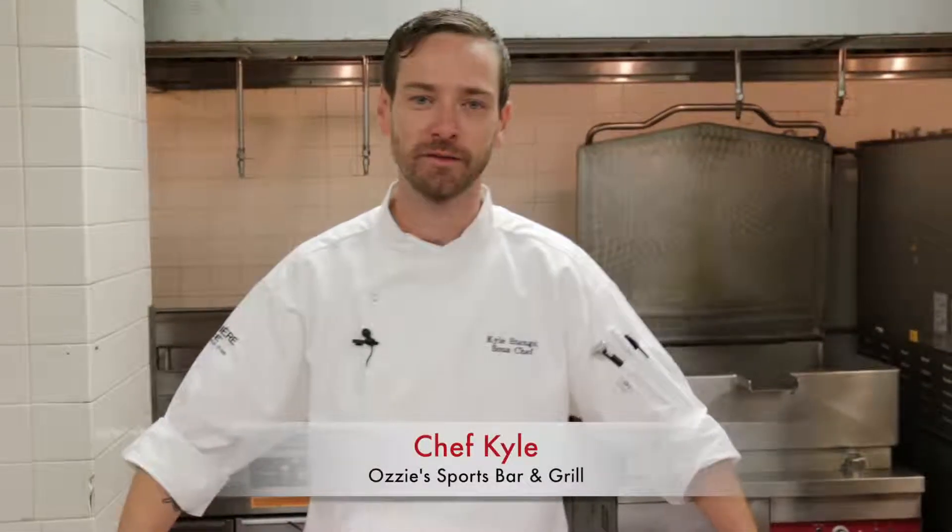Hey everybody, Chef Kyle Stengel here, Chef Bozzi Sports Bar & Grill located at Lumiere Place Casino & Hotels. I'm excited to talk to you today about some of our new signature smokehouse items on the new menu.